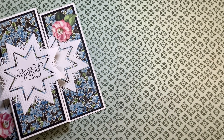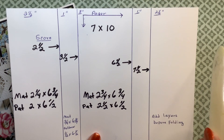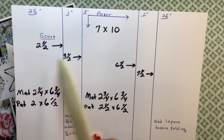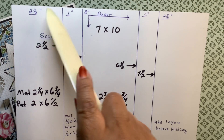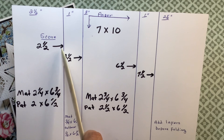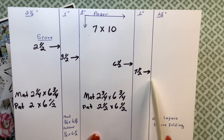I hope I will cover everything on this instruction sheet for you. This paper is 7 by 10. This section is 2½ inches, this one is 1 inch, this one is 3 inches, and again 1 and 2½. You score it at 2½, 3½, 6½, and 7½.